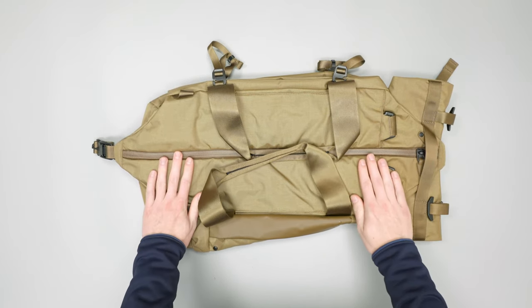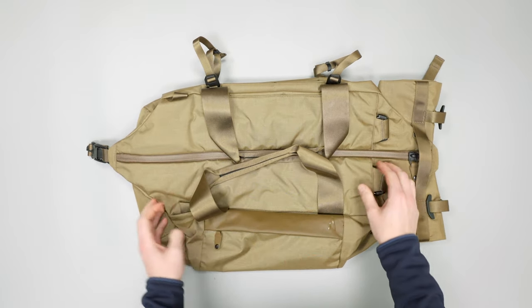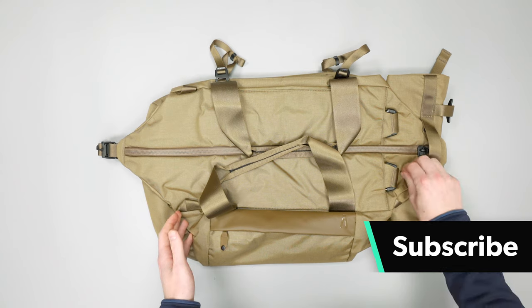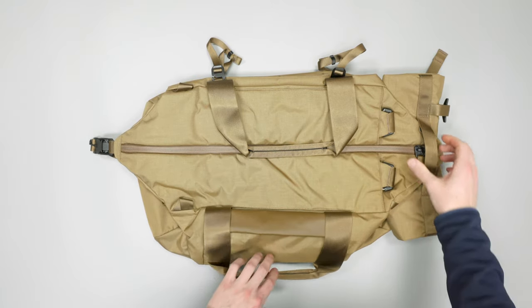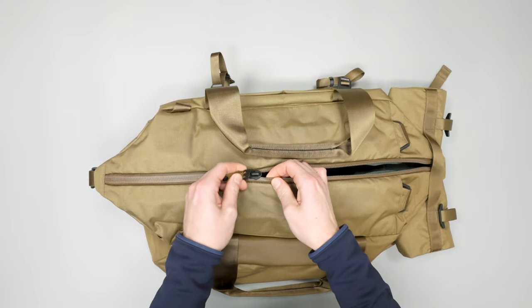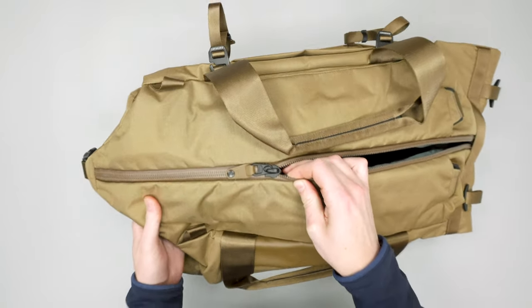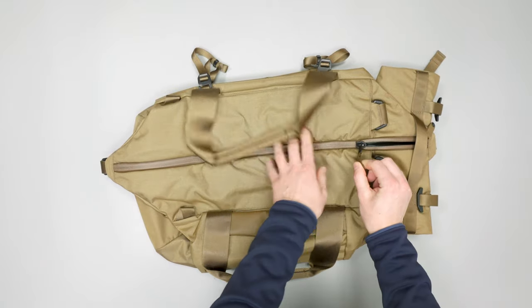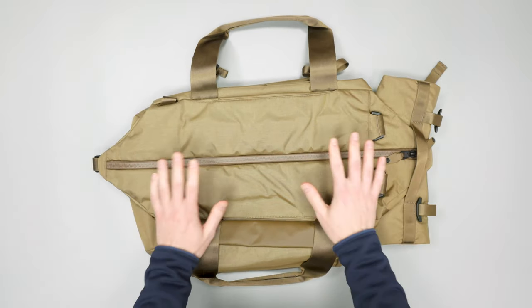On the outside we have a 500D Kodra nylon with a DWR coating, so it'll make it a little more water resistant. Obviously not quite waterproof, but if you're running from the bus stop to your Airbnb in the rain it should be just fine. We've got nice YKK zippers here — you can see how big and thick they are and they also have a little bit of water resistance to them, so that does make them a little sticky and not as smooth as they could be. But if you get stuck in a downpour you'll be glad you have those.